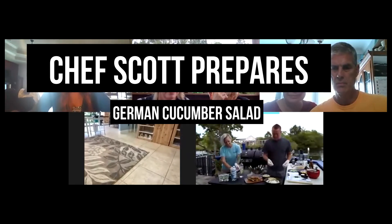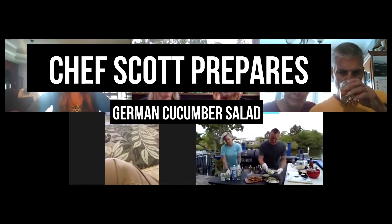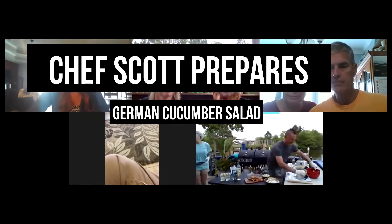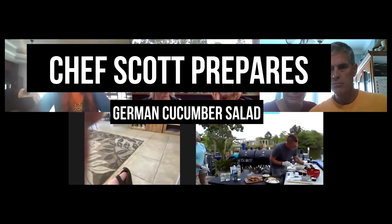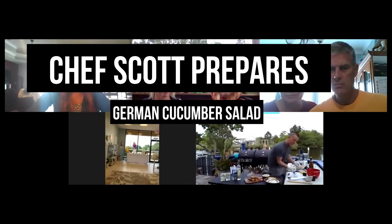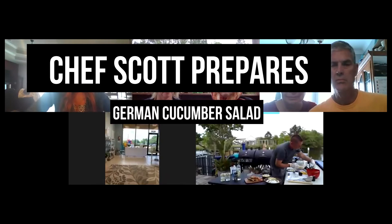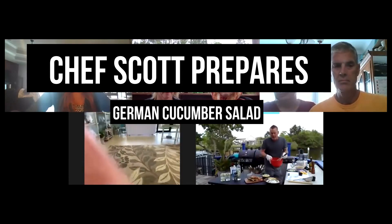It's a German cucumber, red onion salad with some fresh dill and sour cream. I like to use my mandolin — I shave my cucumbers really nice and thin, do the same thing with my red onions, and we'll toss those together. For our vinaigrette, we're going to take some sour cream, a little bit of spicy German mustard, a little white vinegar, some fresh lemon juice, some fresh dill from my wife's garden, some granulated garlic, some fresh cracked black pepper, and a little bit of salt. We're going to mix that together into a nice tart dill cream sauce.